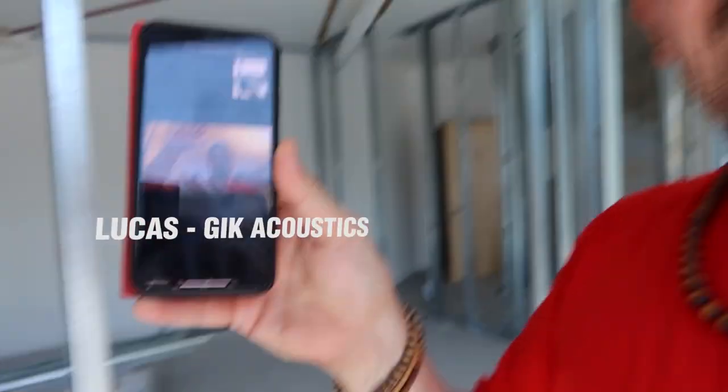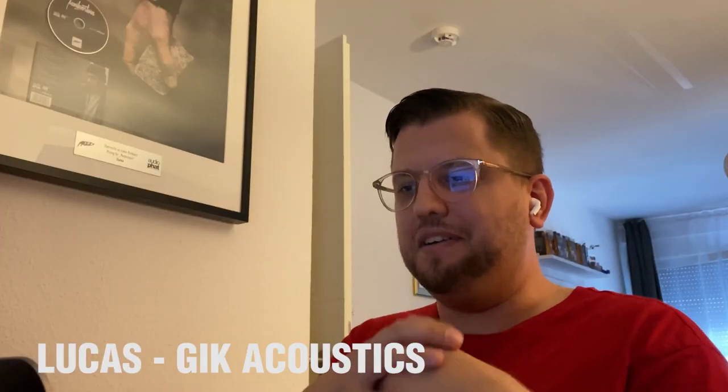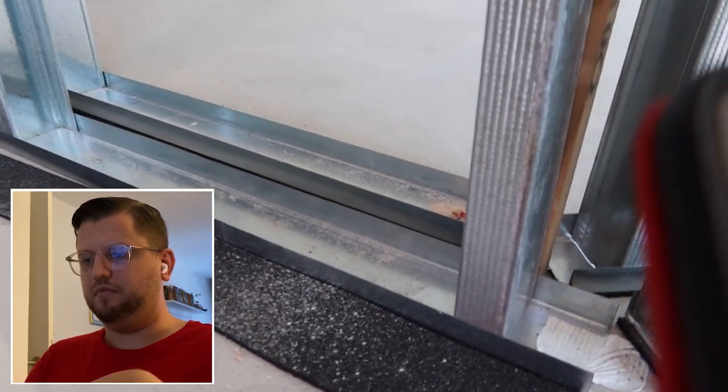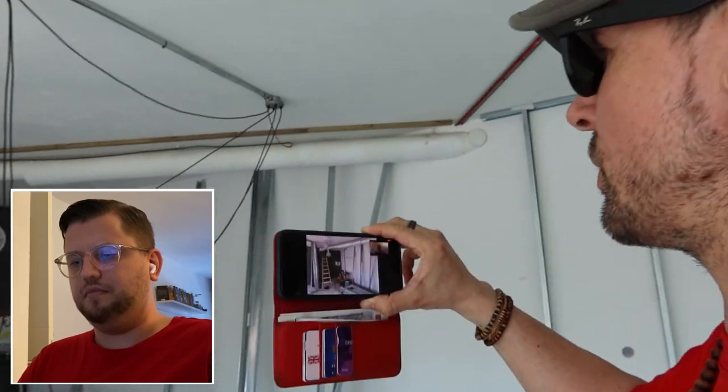Hello! So basically this is the studio — I've placed the studs and I've also used this insulation material, which is some kind of neoprene. It's basically a material that allows the studs to float a little bit. What are your thoughts in terms of panels I should use once these rooms are finished?